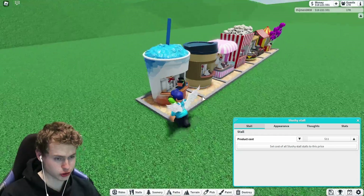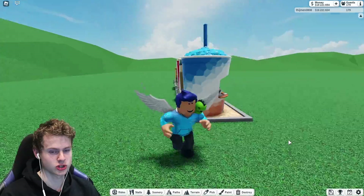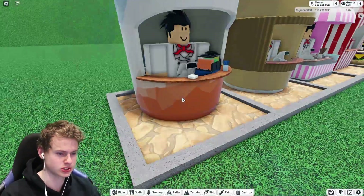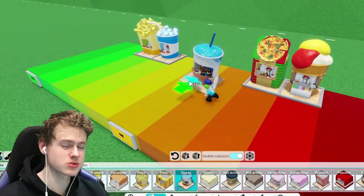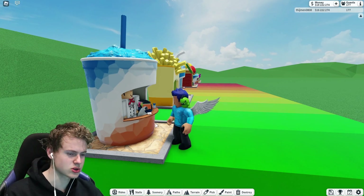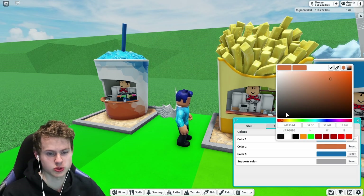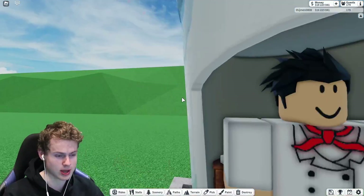Then it's time for the slushy stall. For some reason I just love the pattern on it. It is so well made and from the inside it's detailed as I said. I'm probably going to put this in the best place for now. It's just how the outside looks — nothing out of the ordinary, kind of similar to the soft drink stall, but I just love the pattern. And of course you can change the appearance to any color you want.